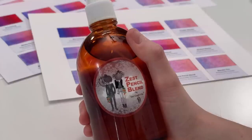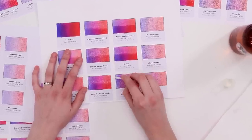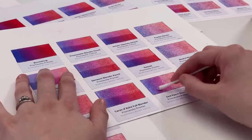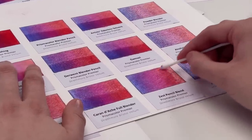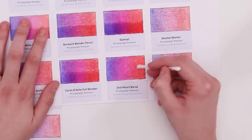The Zest Pencil Blend is intended to have a nice citrus smell for people who don't like the horrible smell of other solvents. It works very much the same as the other solvents, although I'm finding it a little bit easier to lay down — it seems a little gentler on the pigments and a little bit easier to use. I think the results are good. The only deal breaker for me is the smell, but that is very personal — many people would love this citrus smell.